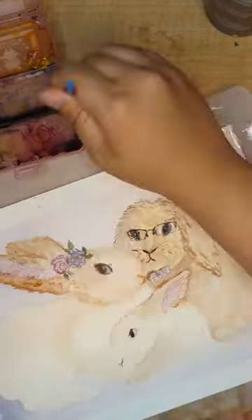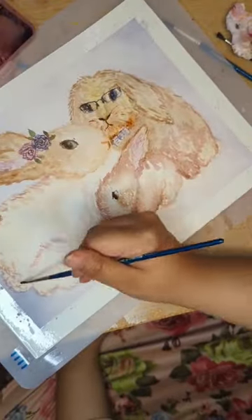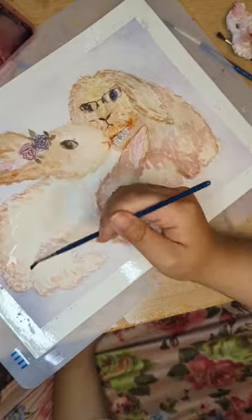So we have Flopsy there with his glasses and bow tie, Mopsy with her garland of purple flowers, and little baby Cotton Tail.